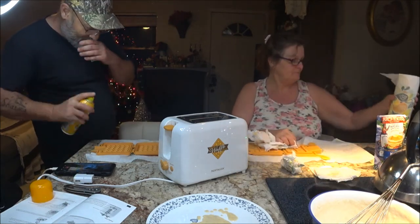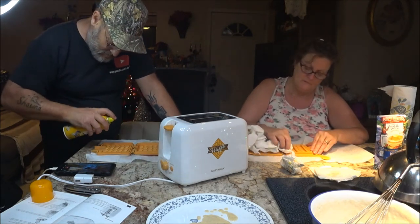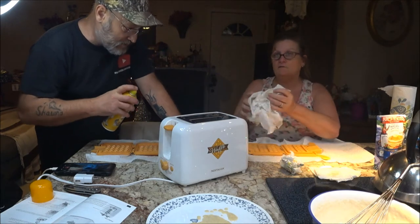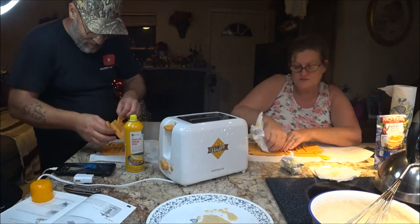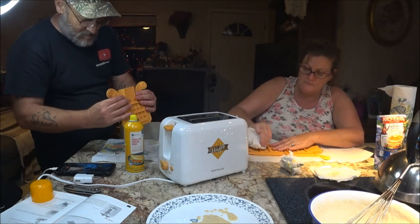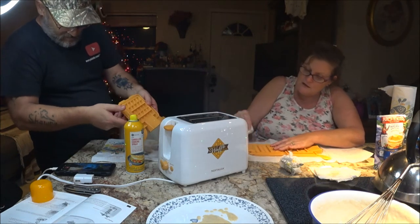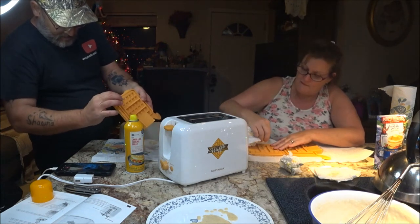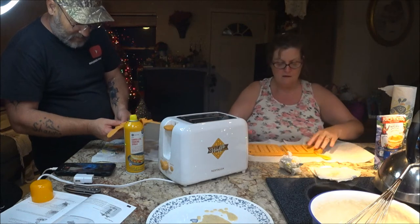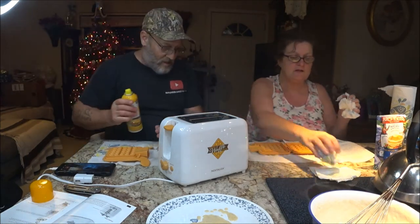Okay guys, so I'm gonna make round two. She's gonna let me do these ones. I'm going to use some cooking spray and just give it a light coat. I'm drying these off — I washed them off real good; they do come clean easily. Most people would probably just let them air dry, but I want to try it again, and this time we're using the spray.